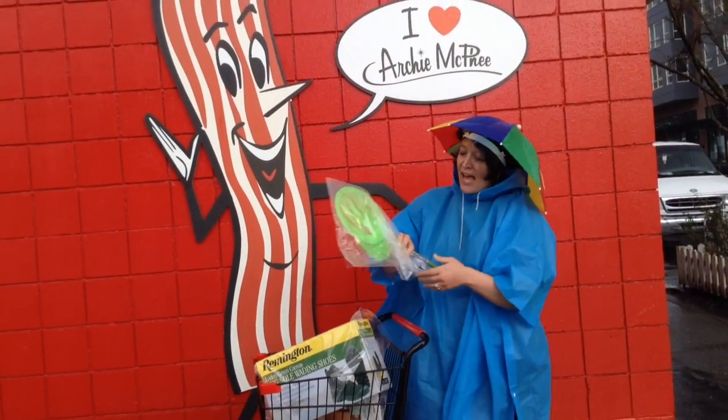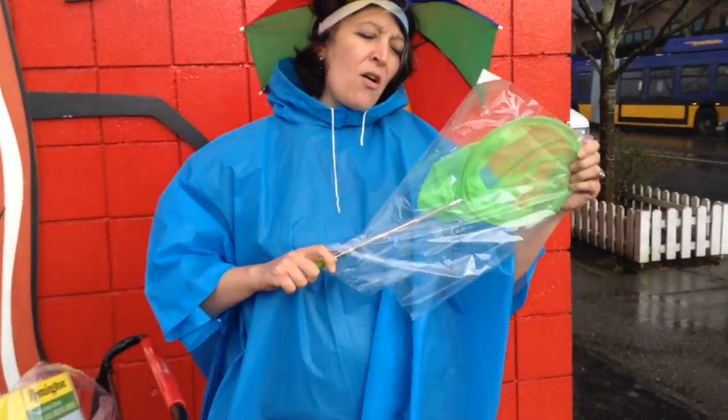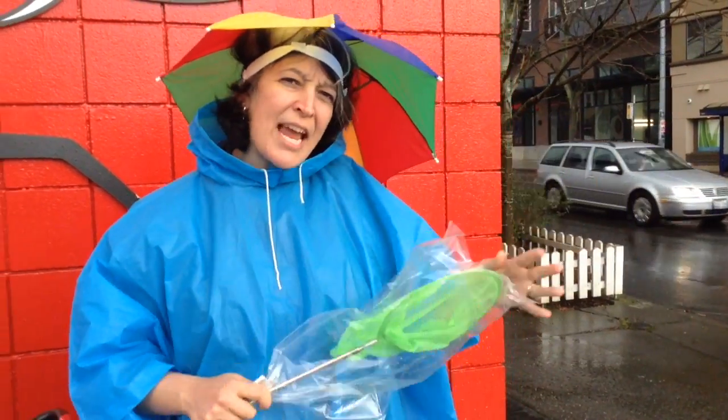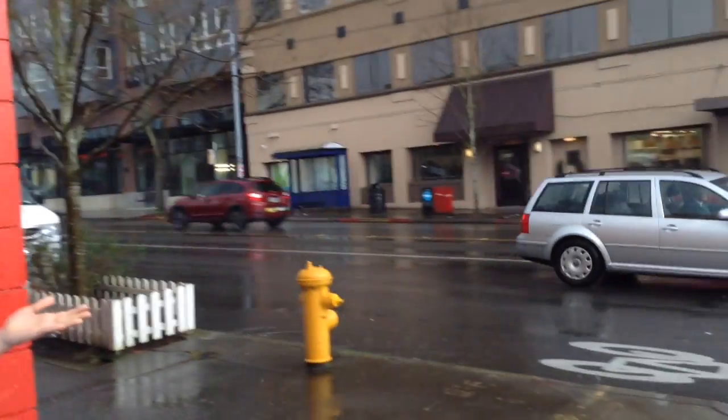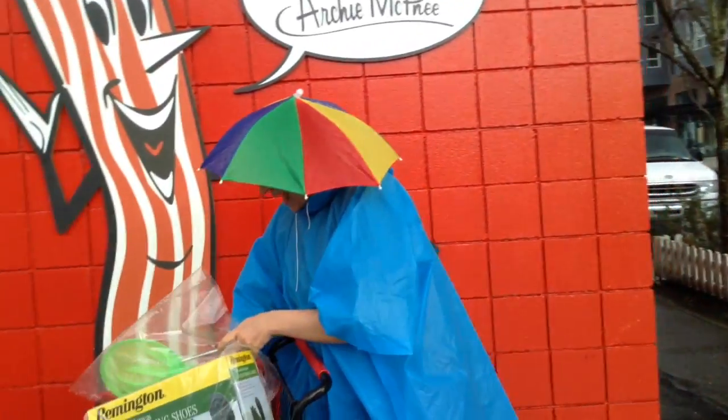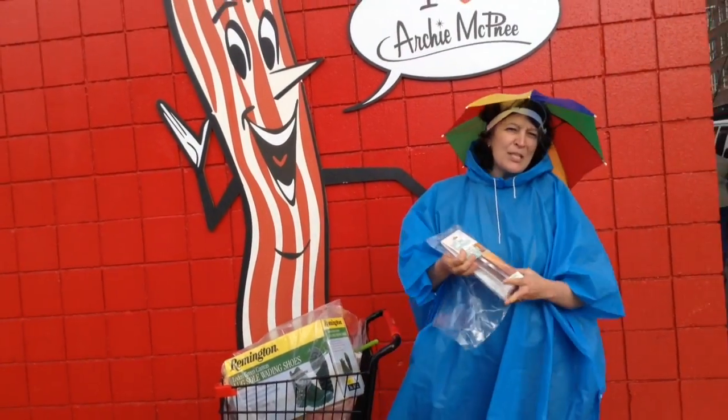We also have the Extendo Butterfly Telescopic Net. Great for this kind of weather, and to protect the algae.